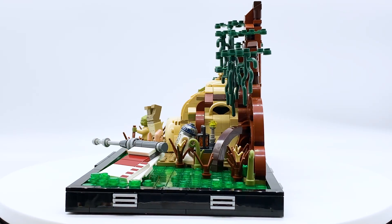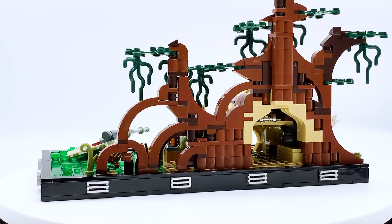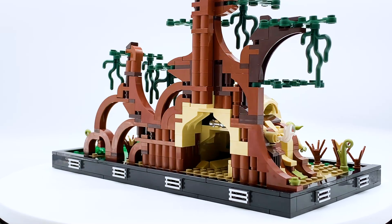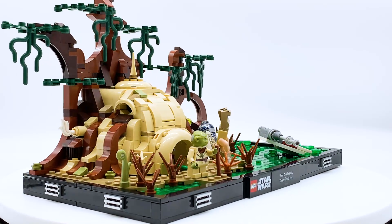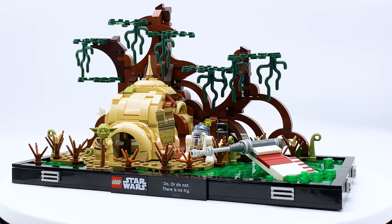But those are just my thoughts. Let me know what you guys think of this set in the comments below. If you enjoyed this video, please like and subscribe if you're new, and let me know which of the diorama sets you want to see next — do you want to see the Death Star Trash Compactor, or the Death Star Trench Run? Regardless, stay tuned for reviews of those sets coming very, very soon, as well as another video going over my thoughts on the diorama line as a whole. But as for this one, I think that's going to do it. Thanks for watching, everybody, and I will see you all in the next one. Bye!